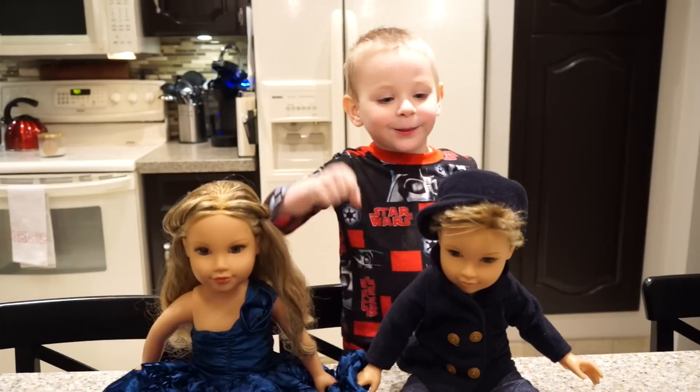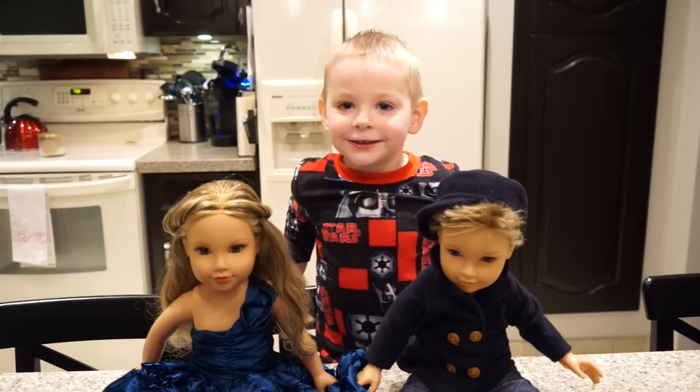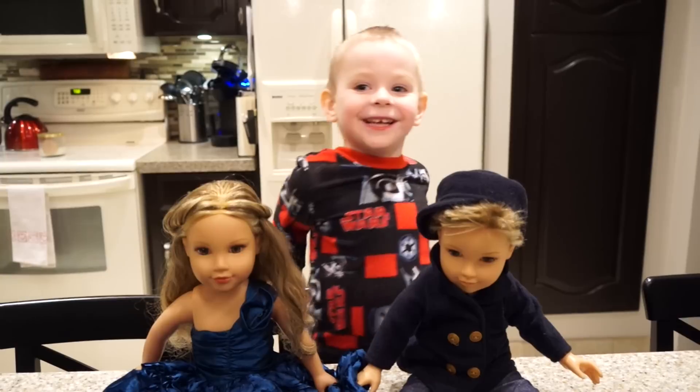Hi, I'm Milo. This is my friend James, the American boy. I'm going to show you how to make them. Here we go.